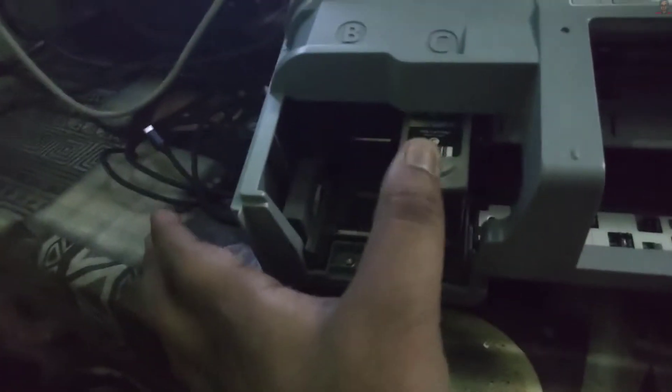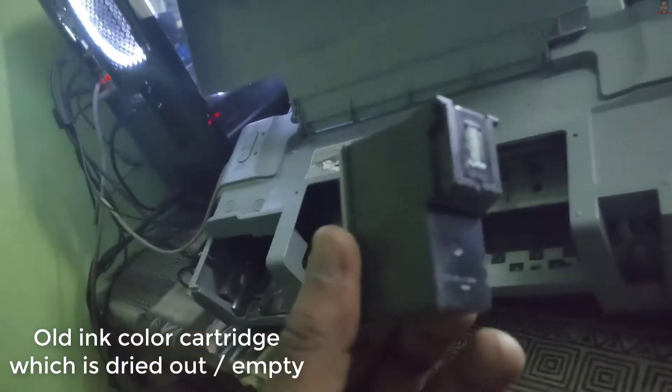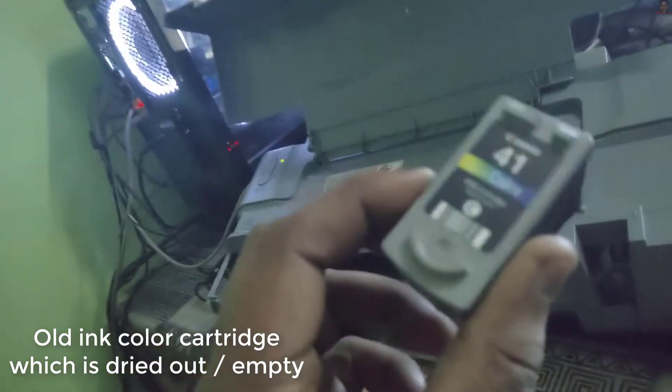Once you pull this, you can see the toner — it will just slide to the left. To pull it out, all you have to do is push down like this, and then remove it. This is an old ink cartridge.